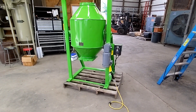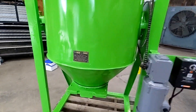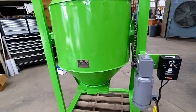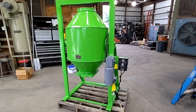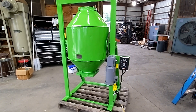We are going to start the test of the McLellan Model 1 small batch mixer. We are going to start with 200 pounds of rye seed and fill this unit up and cycle it to test to make sure that it works for the customer.